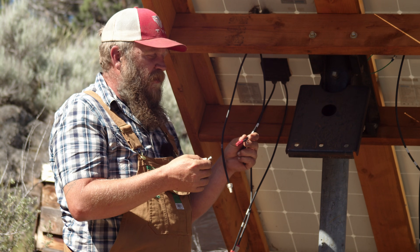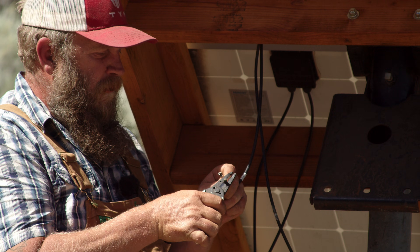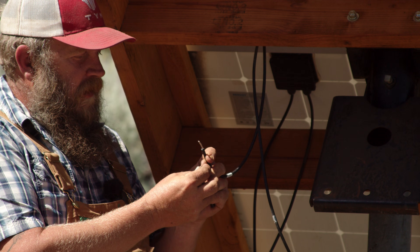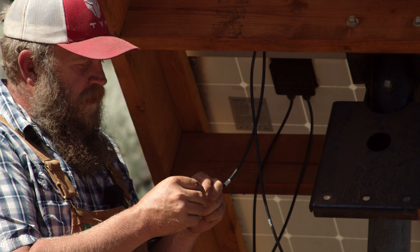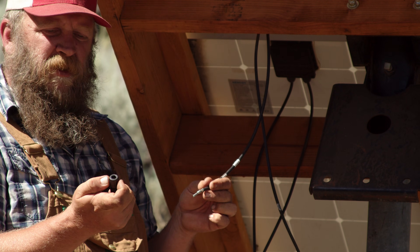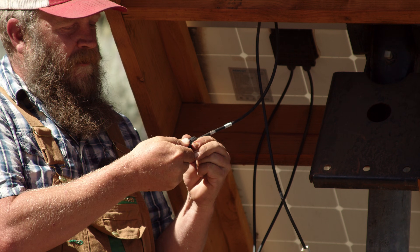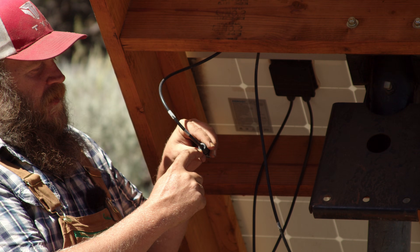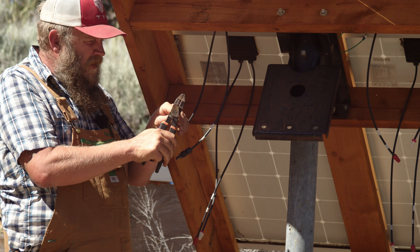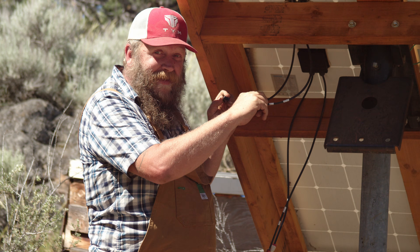Keeping the wire nuts on prevents an arc and keeps things safe, because a DC circuit requires both the negative and positive for current to flow. We're stripping about three-eighths of an inch off the wire — check the directions that come with your MC4 connectors for exact trim length. Make sure the stripped end is nice and straight and tight. Insert it until you hear a click, then tighten the gland down — that gland closes in on the wire making a nice water-resistant connection. Now do the same with the negative.